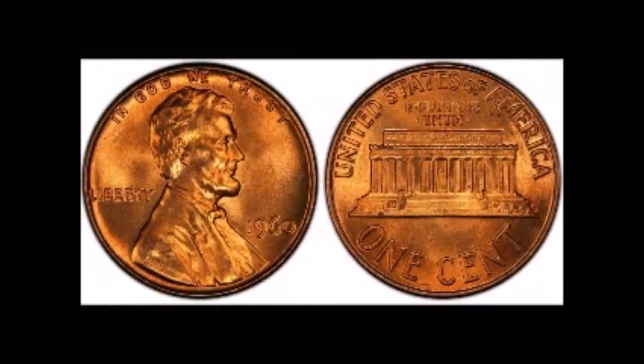Hello coin community, this is Robert with Coin Op. Today I wanted to review the Lincoln Memorial series that started in 1959 and went up to 2008. We're only going to look at the Memorial series reverses — those will be in another video. What I'd like to concentrate on is hub design changes and also transitional errors. Some of them are pretty easy and common to get, while others are quite difficult, with a couple being unique. So without further ado, let's have a look.